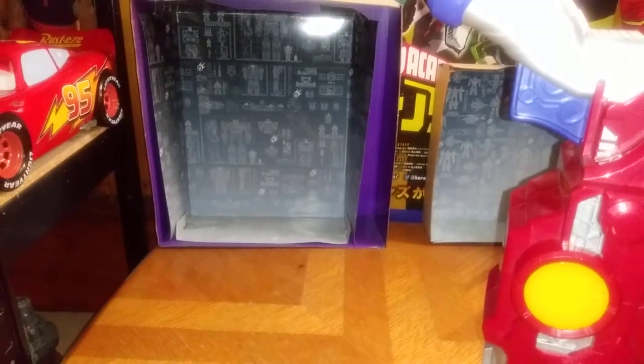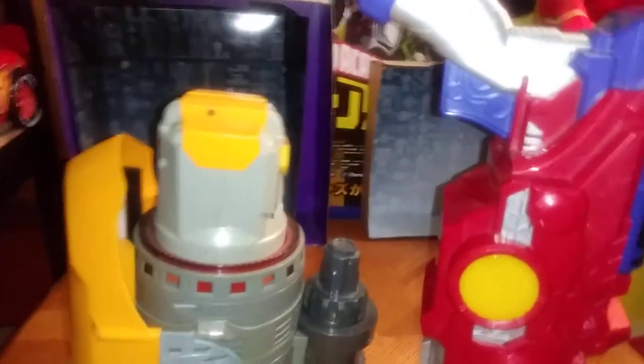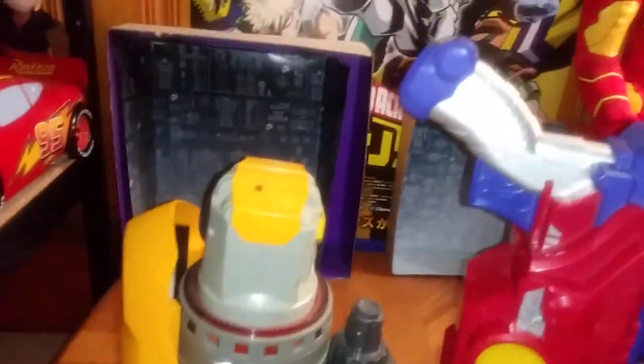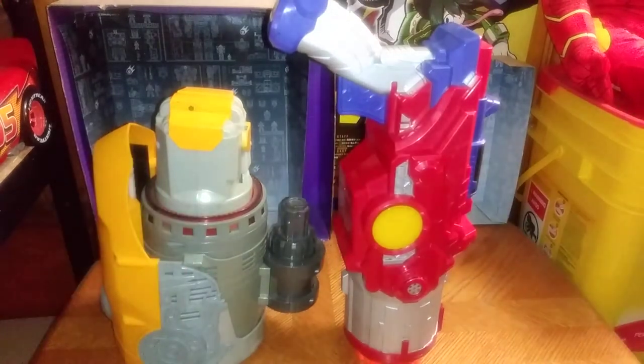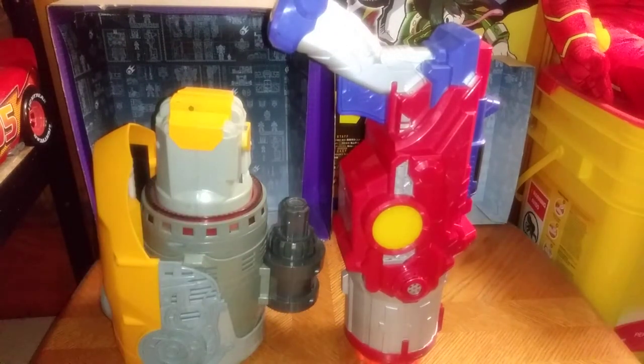Now we're going to compare it next to the Bumblebee blaster, or arm cannon. I'm going to have to raise the tripod a little bit. Had to raise the tripod so you can see how good these blasters look together, side by side. And they look incredible together.